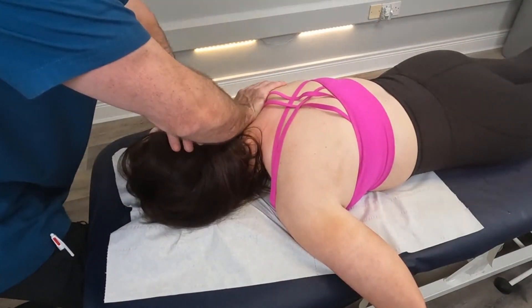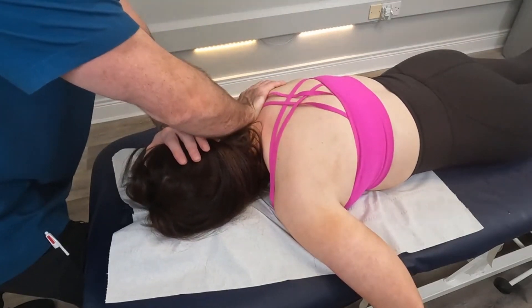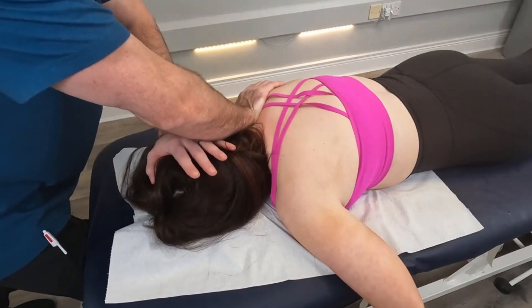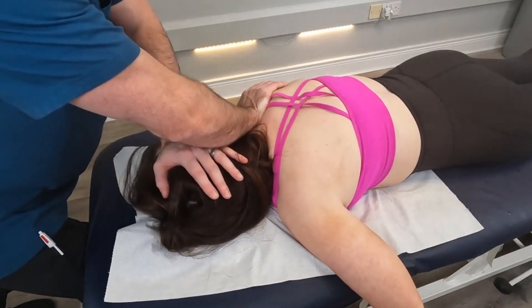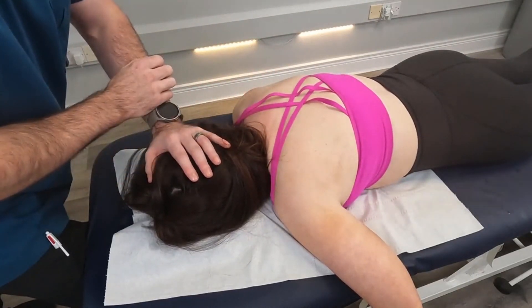We can also apply this to the opposite side — pisiform on the first and second rib, rotate towards, side bend away, compress, using the head as a lever, compress in a criss-cross butterfly fashion, and thrust at 45 degrees toward the opposite axilla.